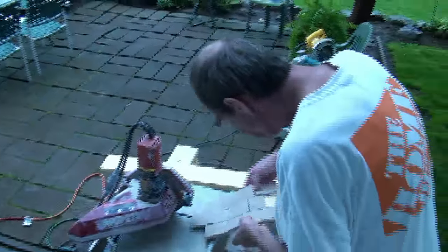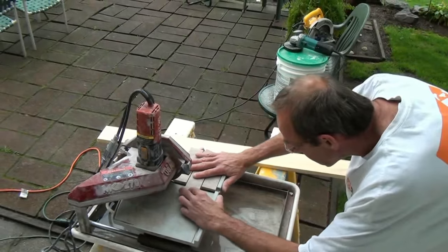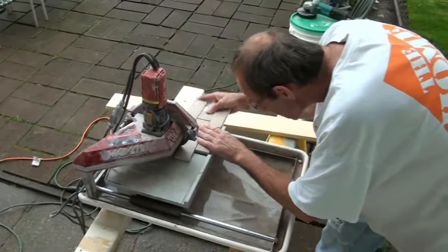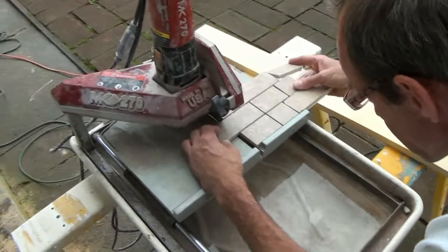Make sure you wear safety glasses whenever you're running the wet saw or the grinder, because we're talking about a high-speed cutting wheel here and fragments of tile flying. So protect your eyes. Now you're gonna like this wet saw — it cuts really, really nice and clean with no dust.